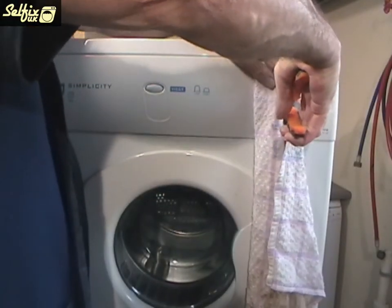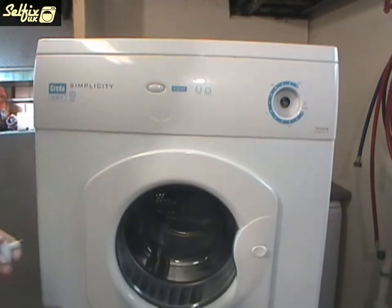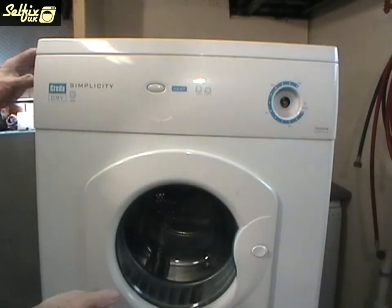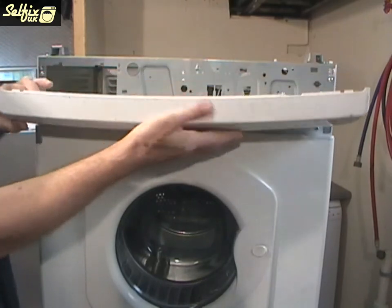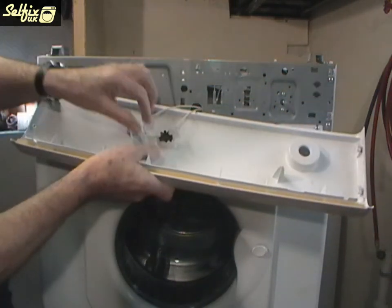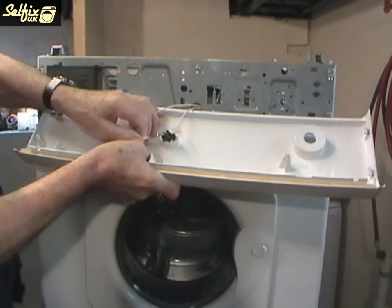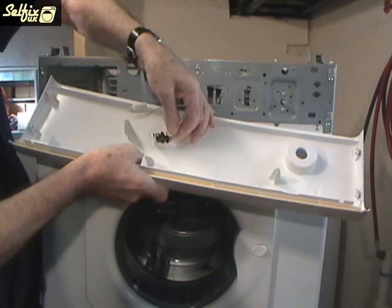The control knob is very tight and the best way to remove it is to cover it with an old rag to prevent scratch marks, then grip it with a pair of pliers and pull it off that way. The fascia will now come off if you slide it to the right slightly. But remember there are still wires connecting it to the cabinet via the half heat button so be careful when removing it. Once these wires have been taken off the panel can be placed safely out of the way.